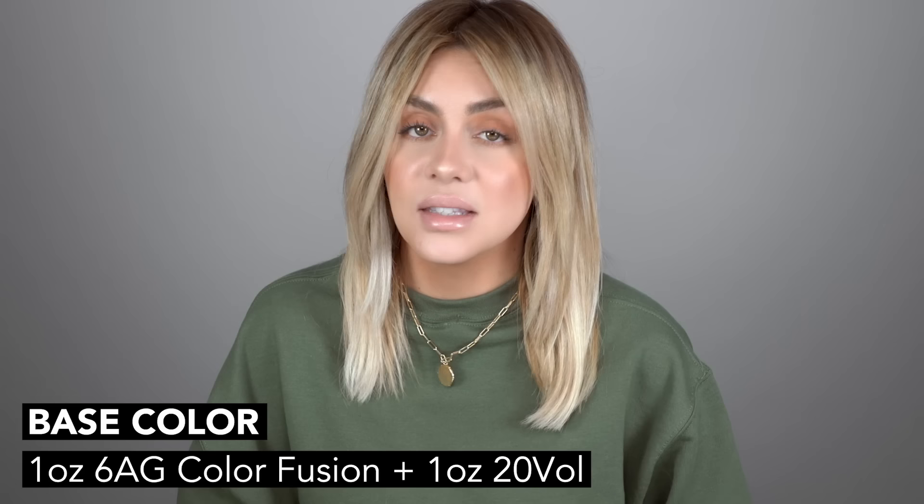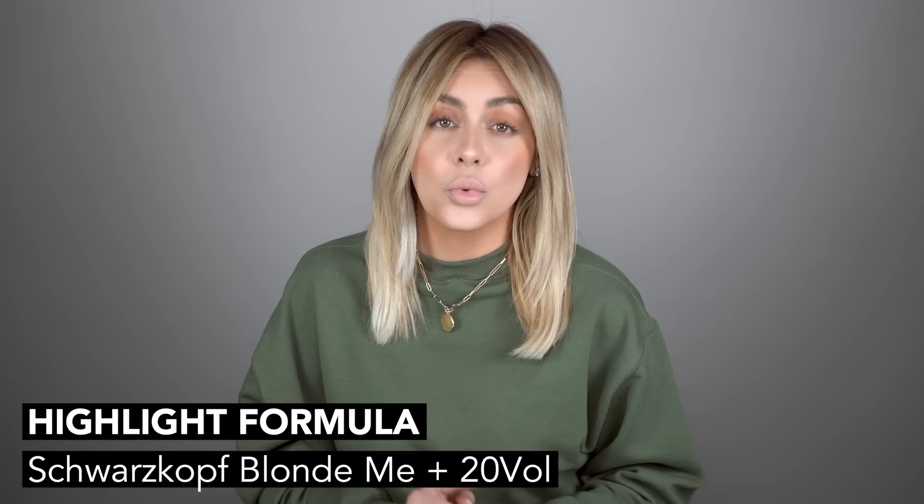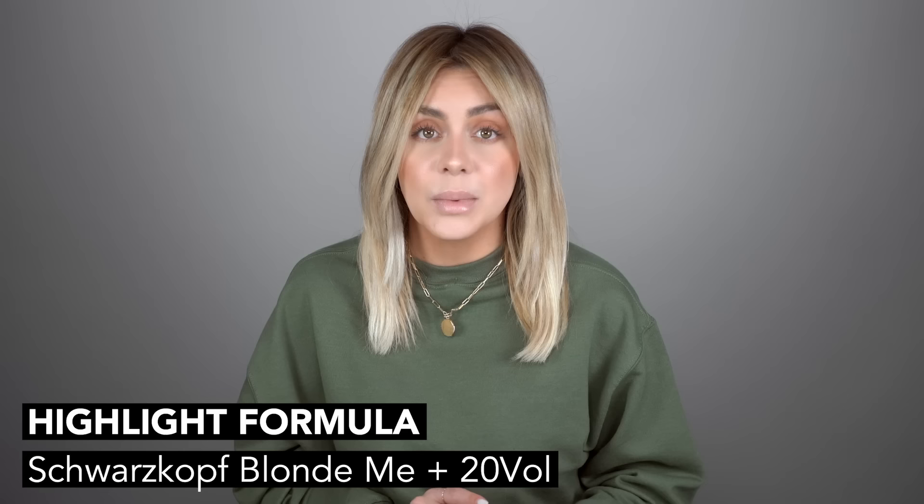I went in between each foil and applied the 6AG with 20 volume. The highlights with the Schwarzkopf Blonde Me were also mixed with 20 volume — I didn't want to use anything stronger. She was definitely already lifted, so the integrity of the hair is obviously the most important and we didn't want to compromise it by using a developer that was too high. I processed everything for about 30 minutes and then it was time to tone.